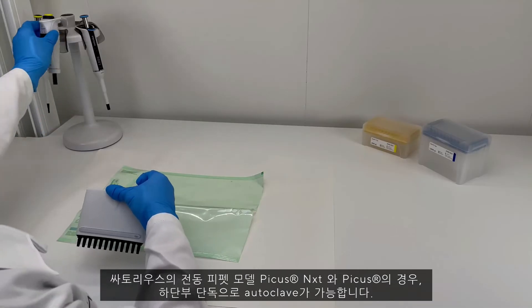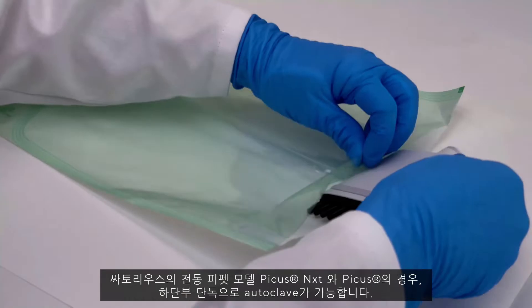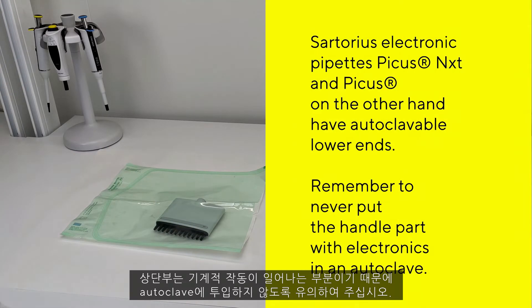Sartorius electronic pipettes Picus-next and Picus, on the other hand, have autoclavable lower ends. Remember to never put the handle part with the electronics in an autoclave.